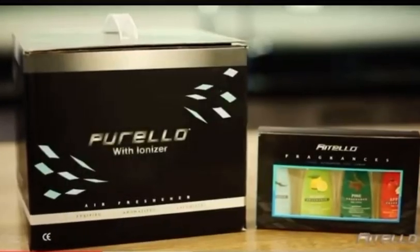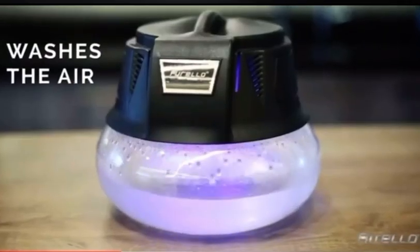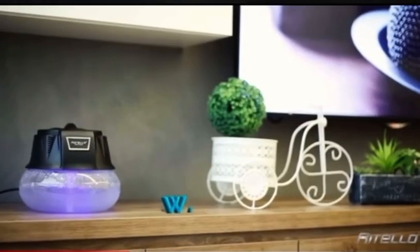Introducing the Purello Air Purifier, a perfectly sized unit that effectively washes the air in your home or office using water.